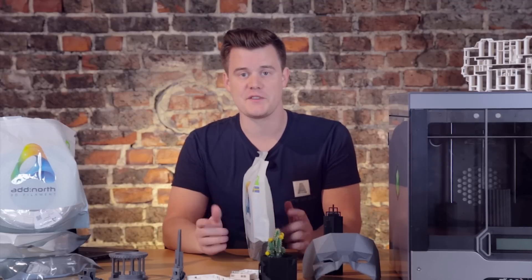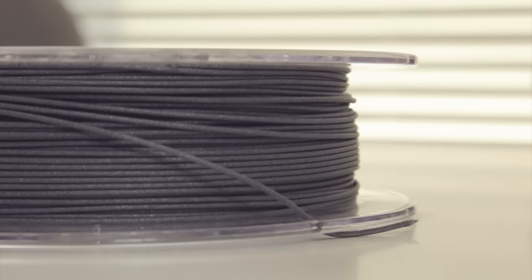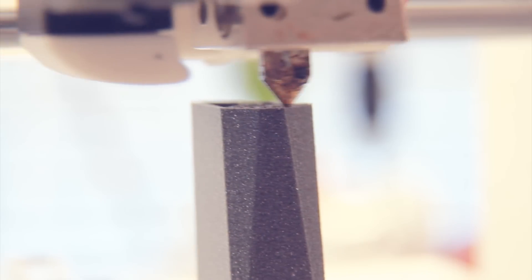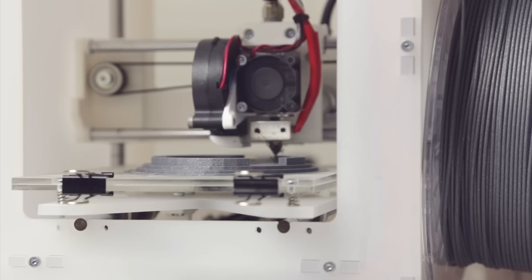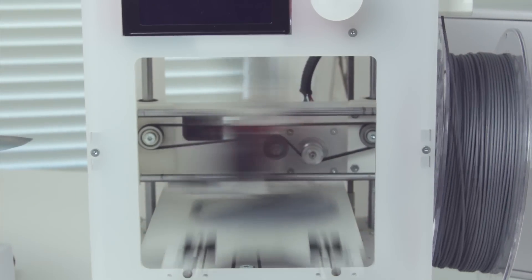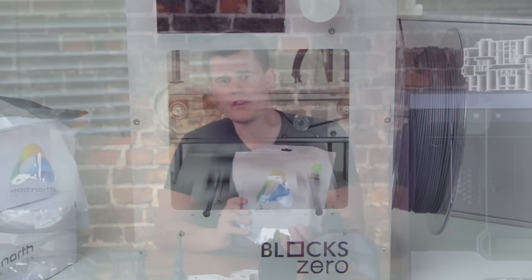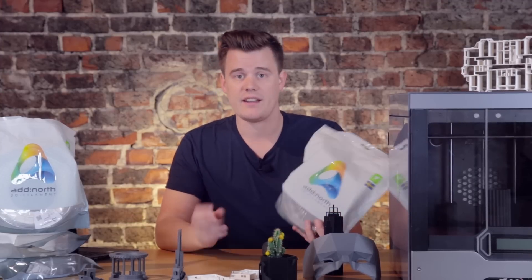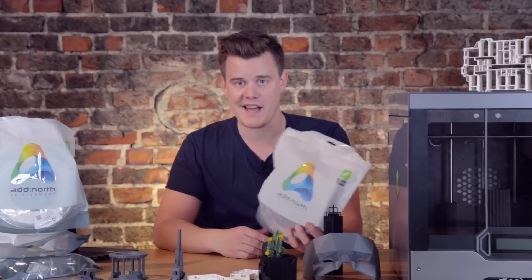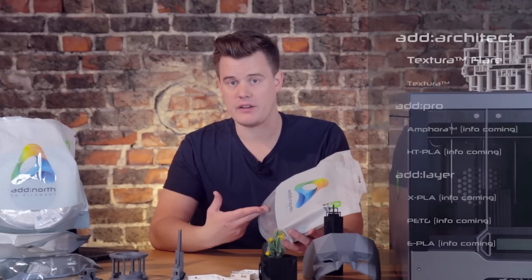Welcome to 3D Pentec Design. Today we are talking about the Adnord Texture Filament. Adnord sent over a few spools for me to try out and do a review on, and I'm happy to do that. It's a Swedish company, a local company, and I love supporting that. They offer some really cool materials, among them the Adnord Texture.